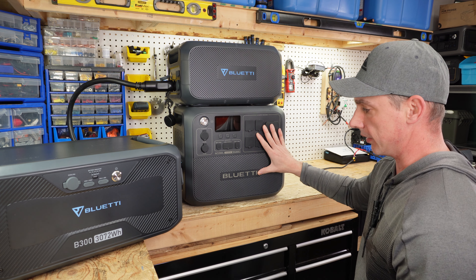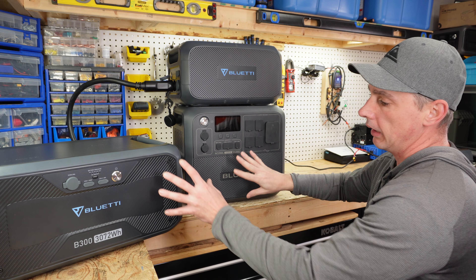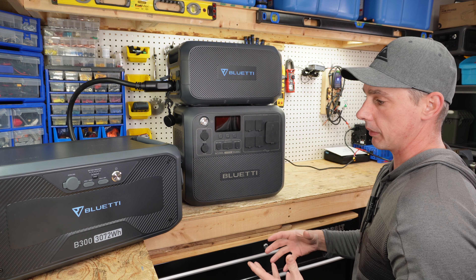This unit by itself has just over two kilowatts. If you add the B230, you'll have four kilowatts. And if you add both the B230 and B300, you'll have over five kilowatts. So you are expanding your battery pretty substantially.